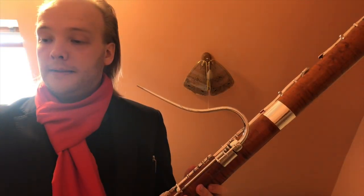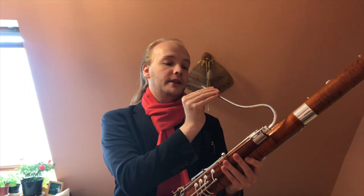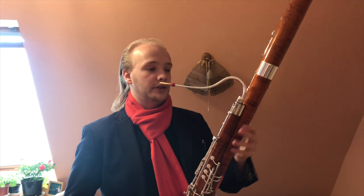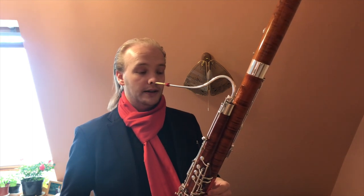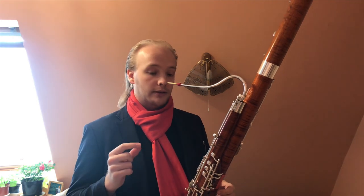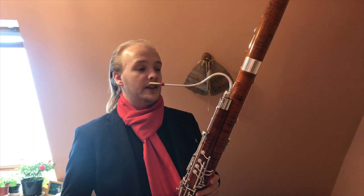What happens is, when you have a much longer instrument, not only does it become heavier and the whole balance of the instrument is different, but also the bass joint especially is resonating very differently. So now, if I play from the low F and go all the way down to the A, you would hear that many of the notes have now changed timbre.